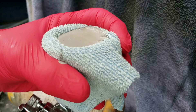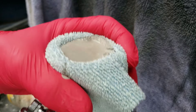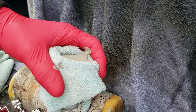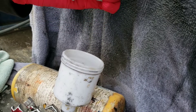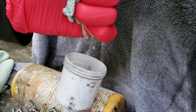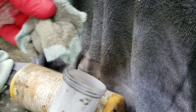Trust me. If you've got a nice clean towel, you're going to get a nice clean strain. I don't want to wait around for that thing to drain — I just squeeze it out.